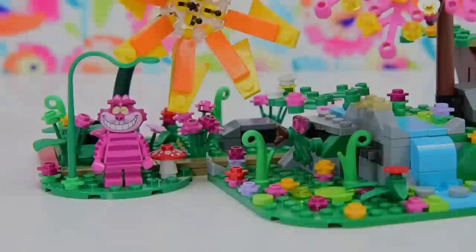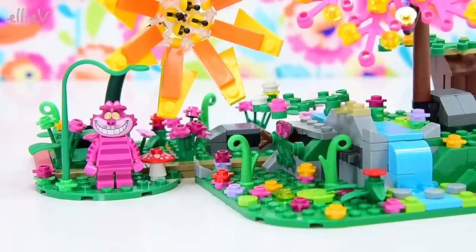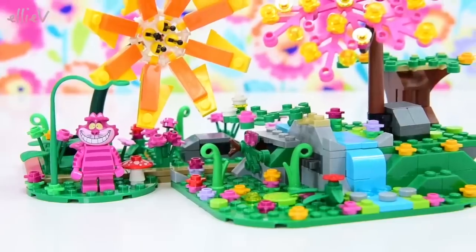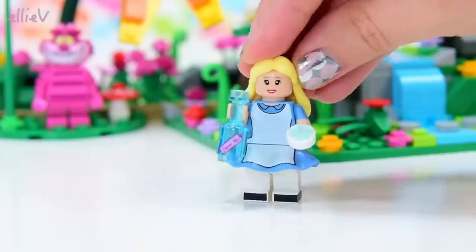Hello, welcome to LEV Toys. I'm so glad you've joined me today because today we are going to create our own Alice in Wonderland mini doll. Now in the Lego blind bags, the Disney mini figures, there were actually a couple of Alice in Wonderland characters.